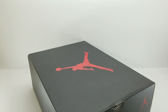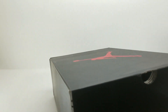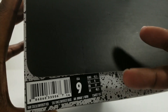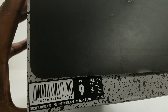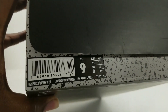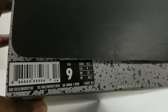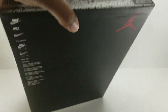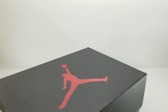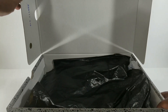First off, we got the box — the regular Jordan 5 Retro box, nothing special, nothing different. Size tag: these are $190. The suggested retail MSRP was taken out by the store — whatever, they're selling them early. Official colorway: dark stucco, university red. You can see the style number and all that good stuff.